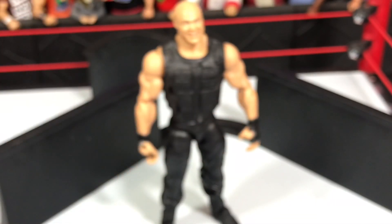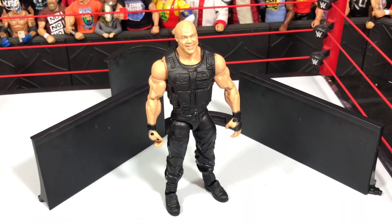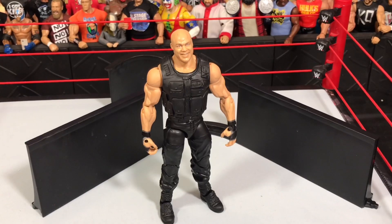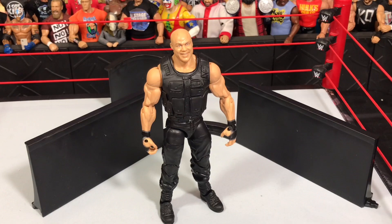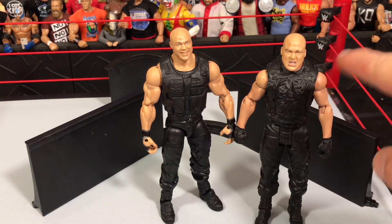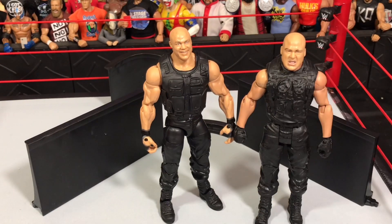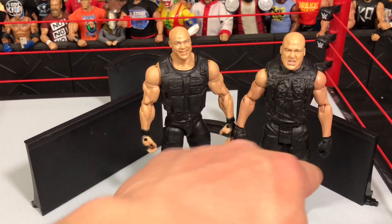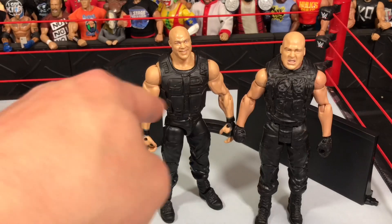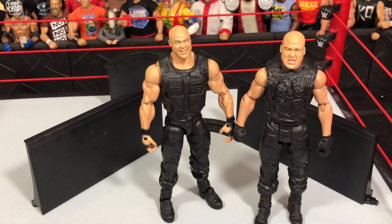Maybe I'll swap the arms, but the arms are so jacked. Ambrose is jacked now, but he's not that jacked, so I'm probably not going to swap those arms onto it. I have a basic custom that I want to compare to it. This one is more accurate — the vest looks better than this one, but it's still not accurate. It should be more of a Dean Ambrose vest. The gloves are more accurate than this one. I think I'm going to arm swap these arms onto that, maybe even vest swap it.